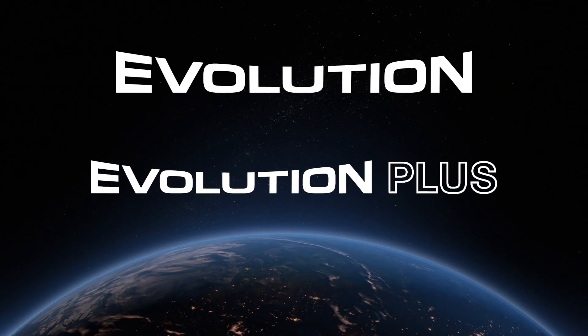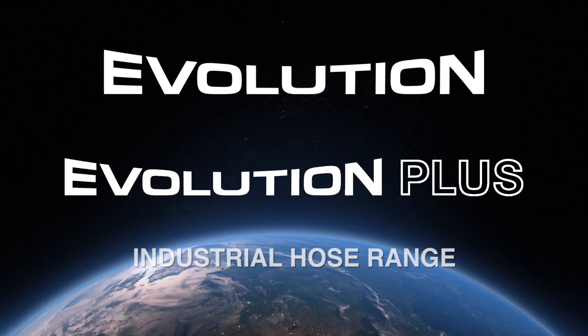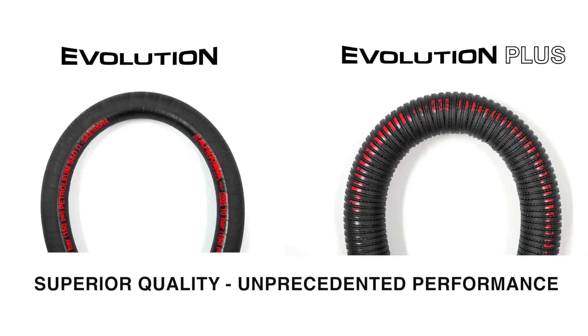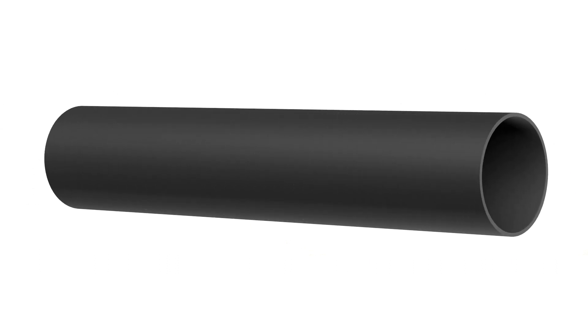Alphagoma proudly introduces the new Evolution and Evolution Plus industrial hose range — superior quality, unprecedented performance. The unprecedented feature of this innovative product is its extra-safe construction.